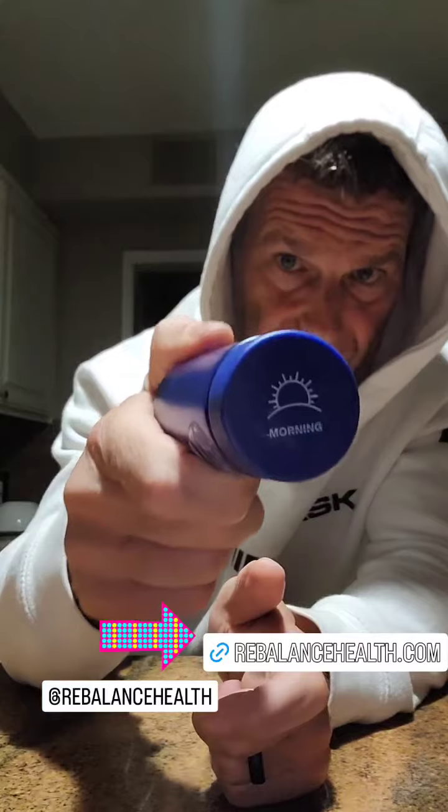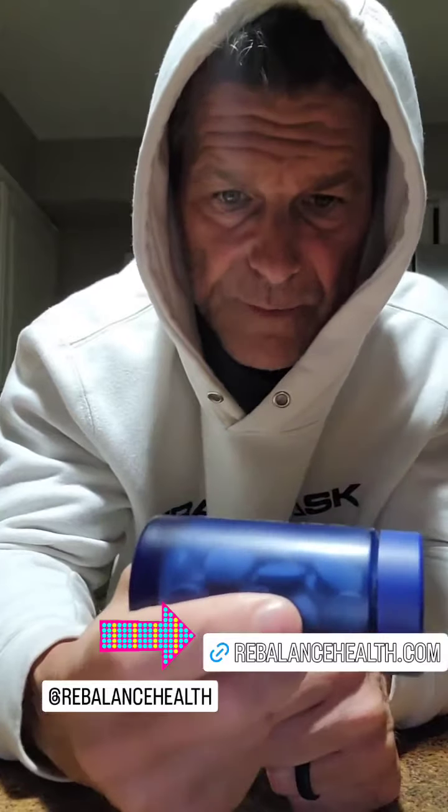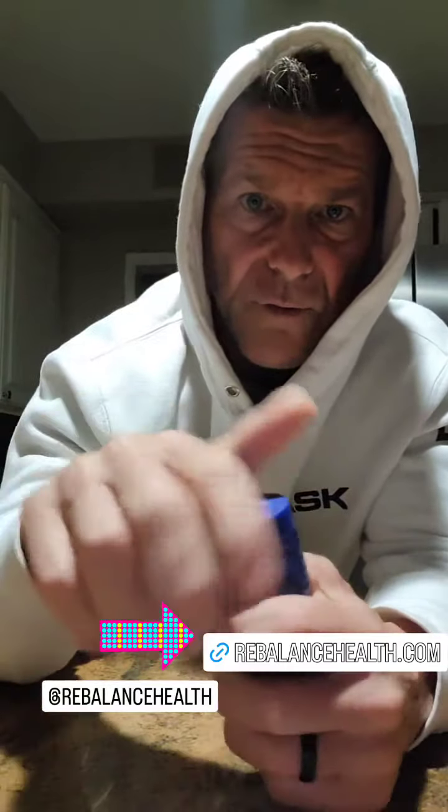Drink some water and consider taking this in the morning right here from Rebalance — a company that I've been working with for a while. It's real simple: in the morning you wake up, take one of these lozenges, let it dissolve in your mouth. I'm providing my body nutrients to help balance out my cortisol level, in addition to managing my stress and sleeping really good at night.